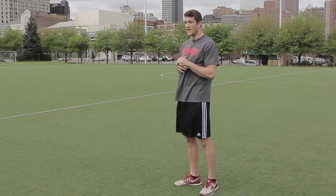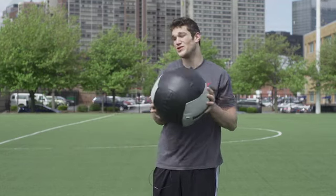Today I'm going to show you a drill that's really going to work on your acceleration and coming out of your stance fast. It's called the med ball push to sprint — you're going to be pushing a med ball into a sprinting motion, which is really going to give you a good body angle and work on driving those feet into the ground.